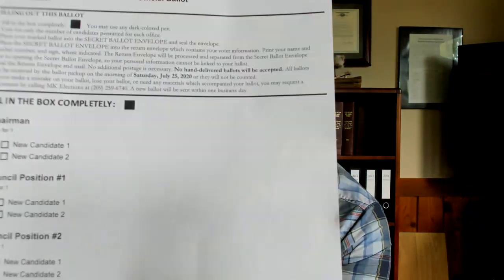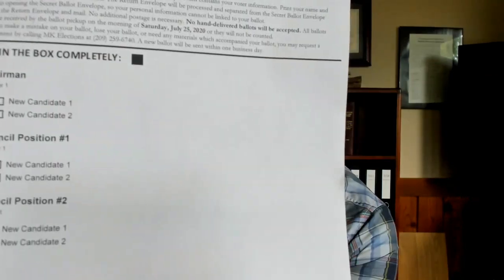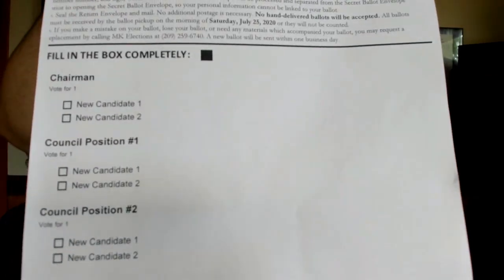When you open it up, you're going to find two envelopes and the official ballot. The official ballot should look something like this, with instructions and then our three positions and the candidates that were nominated.